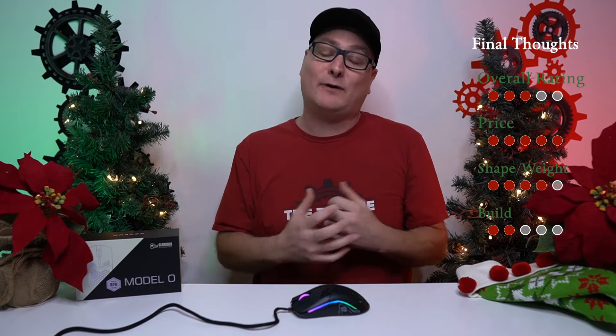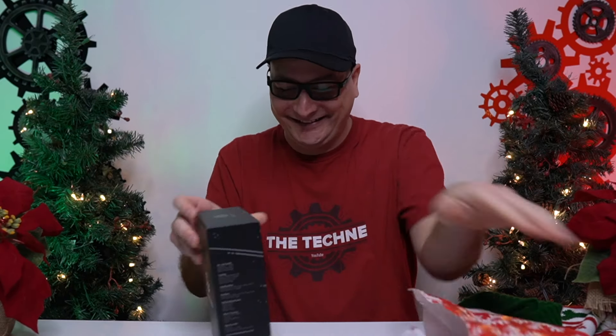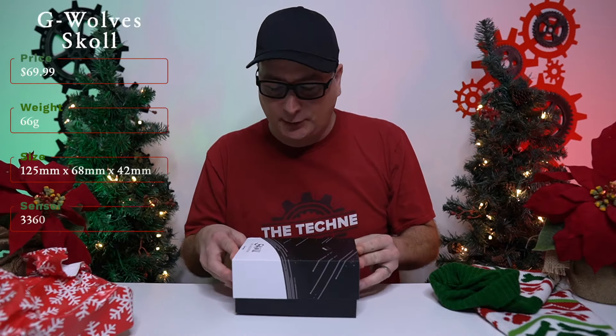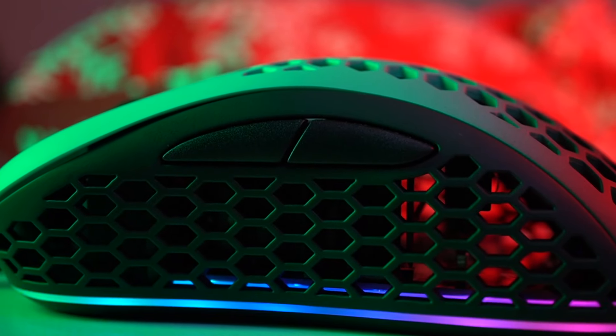Mouse number four — and this is one of the giveaway ones, guys. The G-Wolves Skull. The skull mice come in a variety of colors, ranging right around $70, and they come in at 66 grams. Which color do we have to give away? The skull mouse we will be giving away is this green one — it fades from black up to green. Oh, this thing is gorgeous. Maybe I should just keep this.